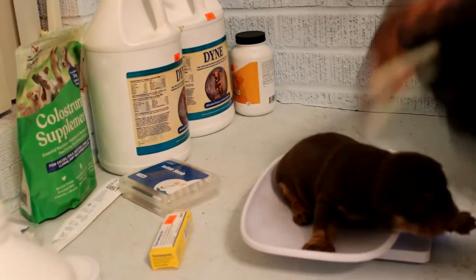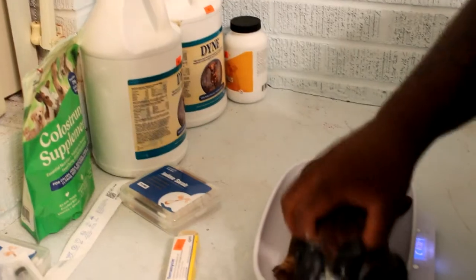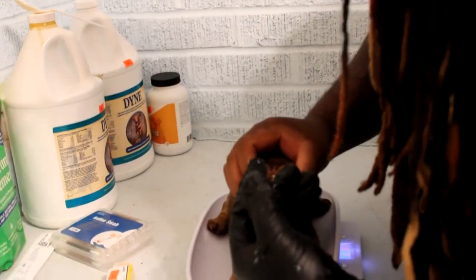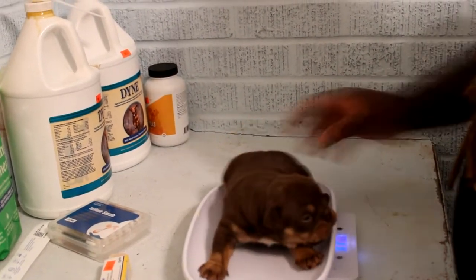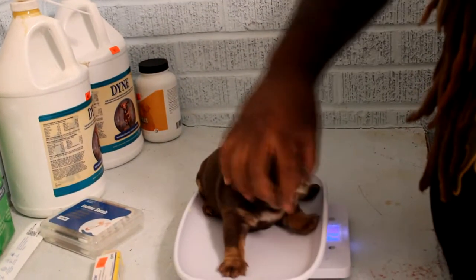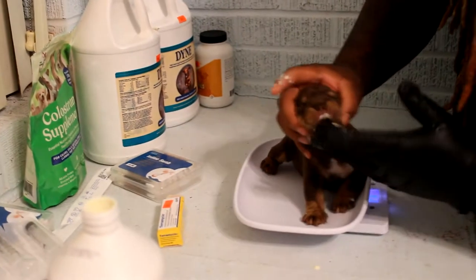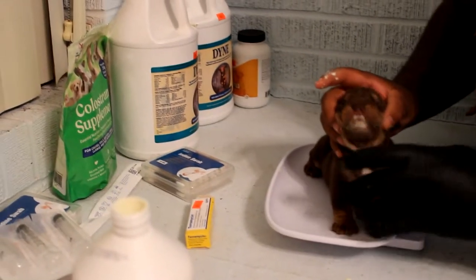All right, we got one more pup to do. Okay mama, hold on. She's at two, almost three pounds, so I'm going to round it up to three pounds — she's right there at three pounds. Okay, don't get off the scale now. Come here. I'm just going to let her eat it — I ain't going to force it. There you go. There you go.